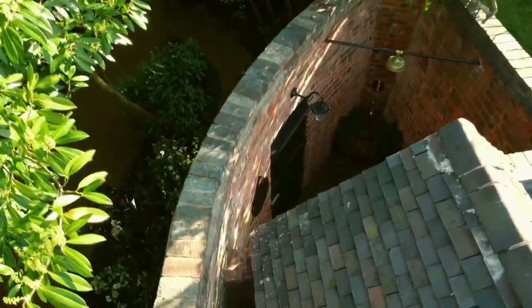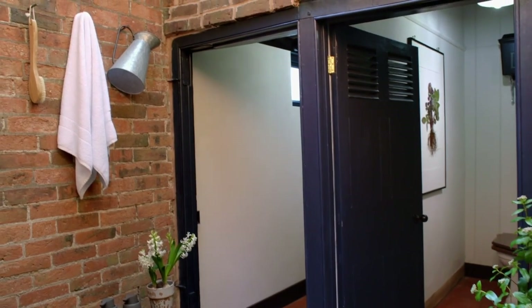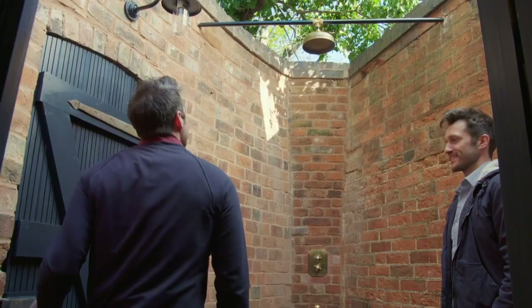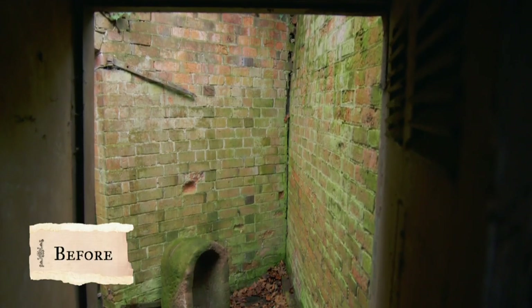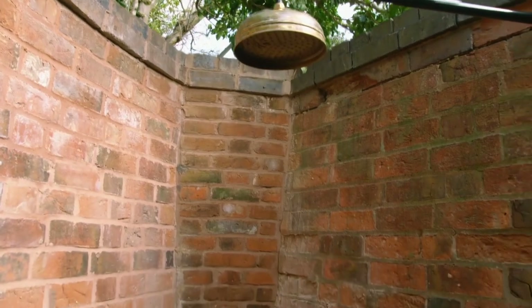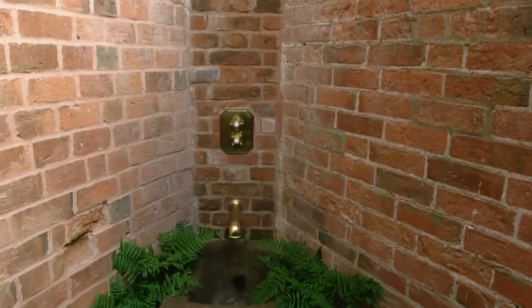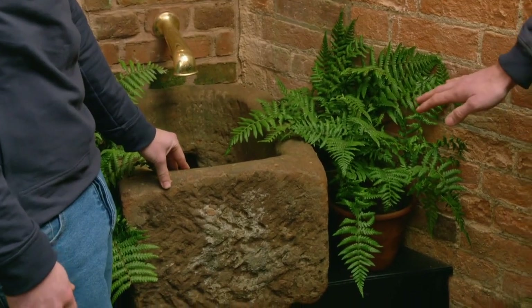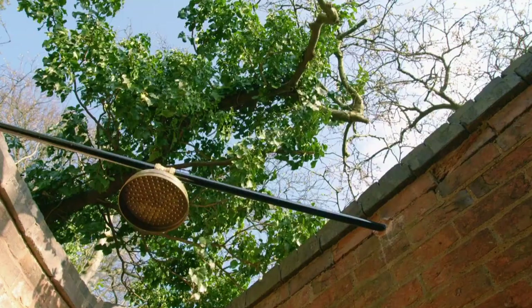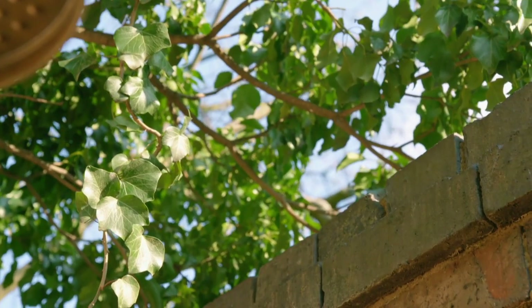We step through this door into a whole other space — a little oasis. This has become its own space by introducing this shower. I am so happy with this scene; it was just sitting here and we knew we were going to find a purpose for it and I think this is the perfect one. It does feel like you are surrounded by nature — listen to the birds, they're loving it.